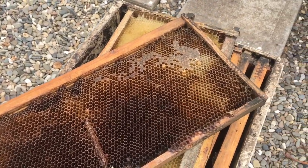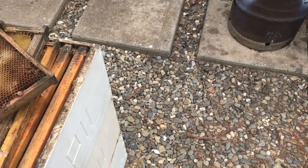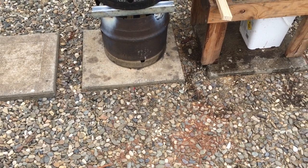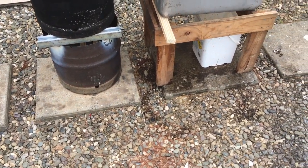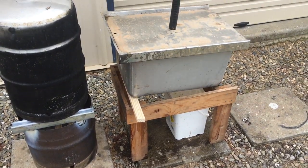What I'm going to do is place those frames into a steamer for about 45 minutes or so to melt out the old wax and soften up the comb so that I can get rid of it. Now you can see there that I have a bit of a homemade steamer.